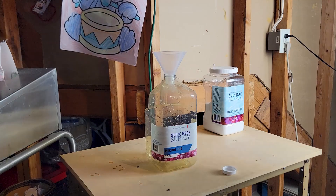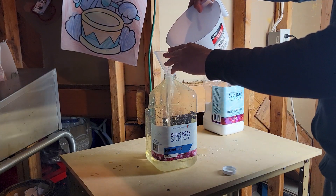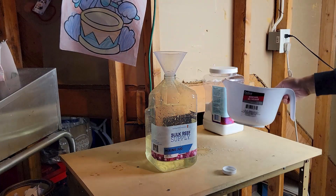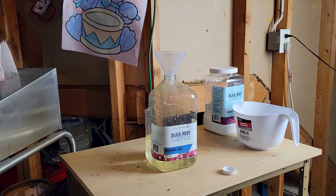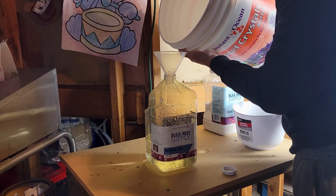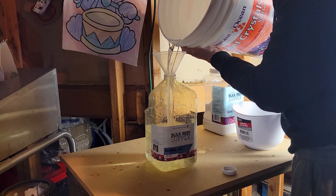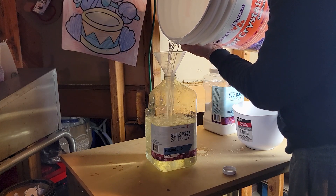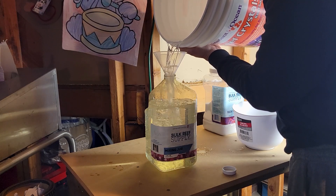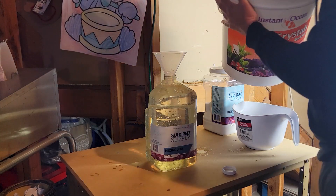I recommend this especially if you're not doing water changes frequently — I haven't done one in four months. I didn't want to boost my magnesium all in one shot since I'm raising it so much, so I filled a gallon jug and dosed about half of it. Then I tested my magnesium again after six hours and it was about 1350 ppm, so I knew the solution was working as per the BRS calculations.